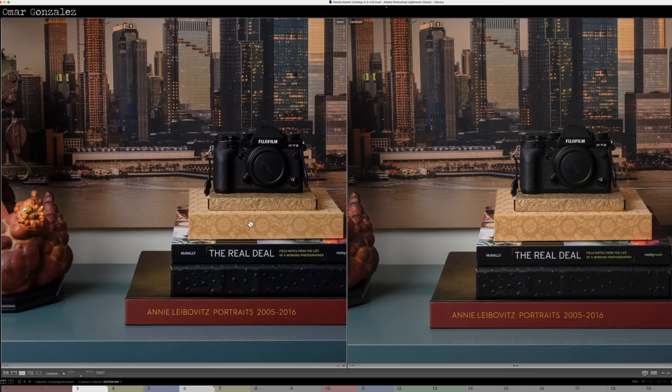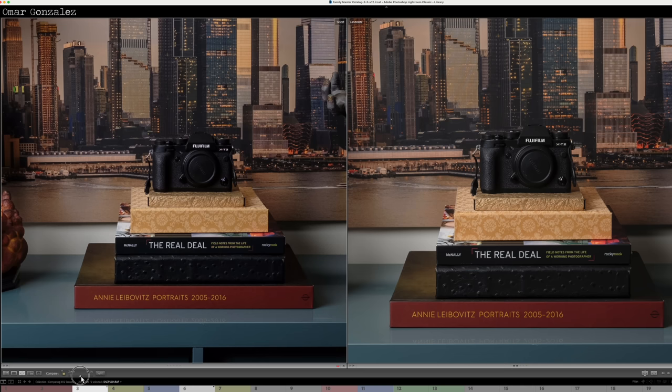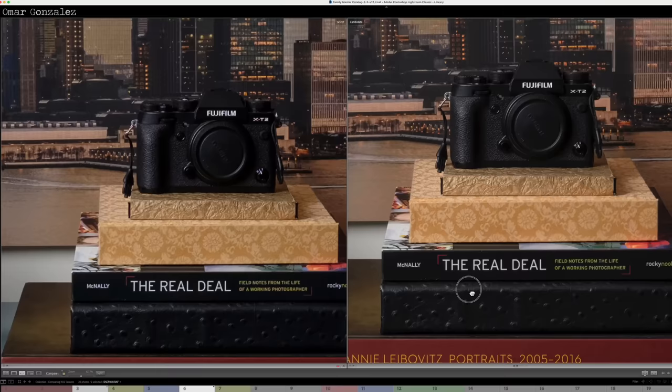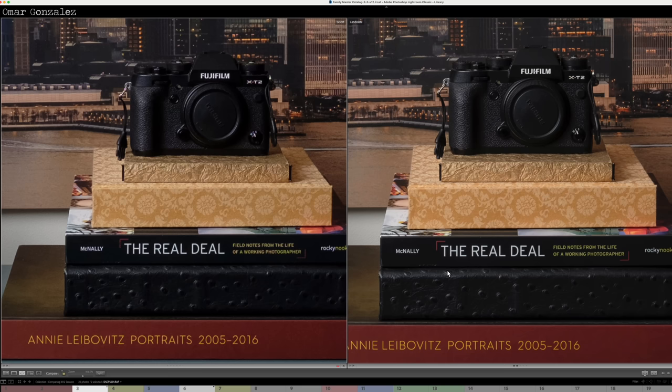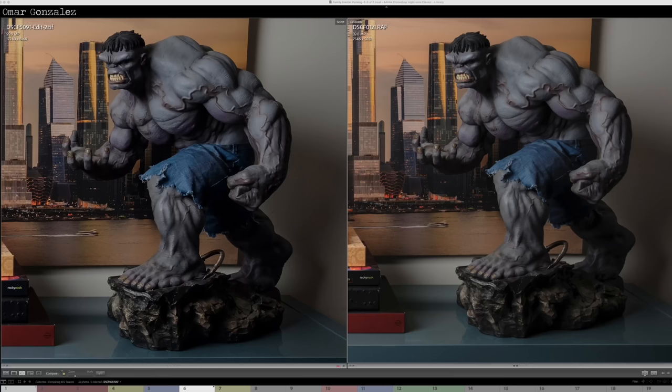Let's do 100% equivalent. There we go — 16 on the left, X-E2; X-H2 on the right. Looking at about 100% equivalent on the X-E2, yeah, there's more detail on the X-H2, but at 100% it's not as much as you would think. Going in even deeper — now you could definitely tell. You can read the words a little bit better on the 40 megapixel file, and on the little focus switch, MCS is a lot sharper.